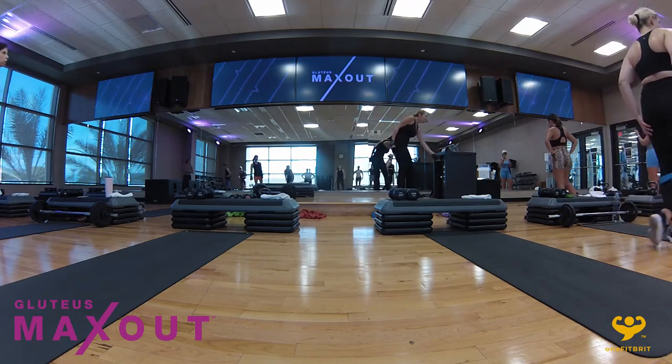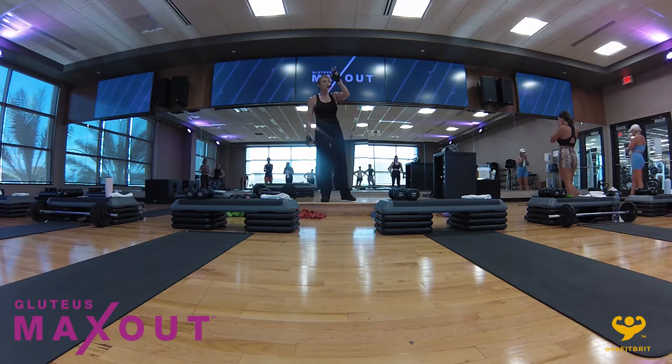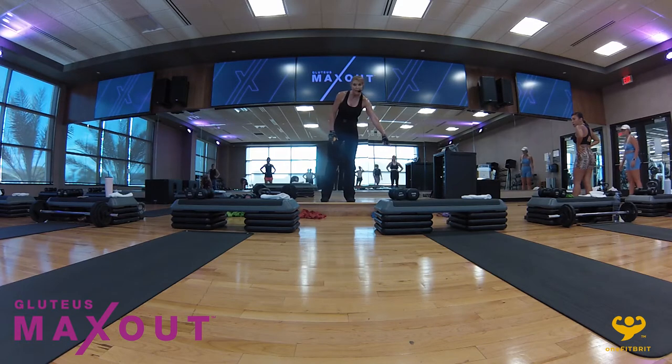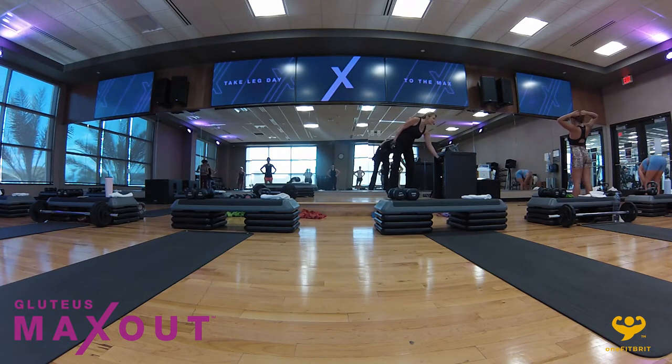Before we go on to the second set, if you were honest with yourself, was that band challenging enough? If not, you've got two choices: either take it down and stand on it, or upgrade to the next color. The other way you can make it harder is to hold a dumbbell. So we're going back to the zigzag — is everybody good?